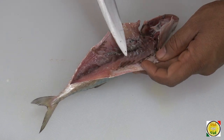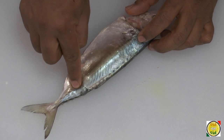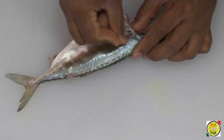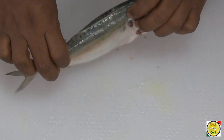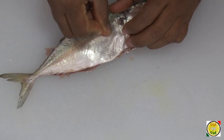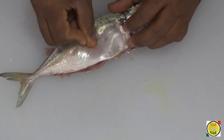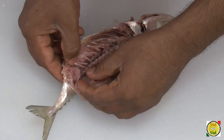After you clean this fish you can see that there are a lot of fine bones in it. So what we're going to do is massage the fish. At the center, just massage it till you can feel the bone in the center, and massage on both sides. What this does is the meat becomes a little bit soft and you'll be able to pull the bone out.